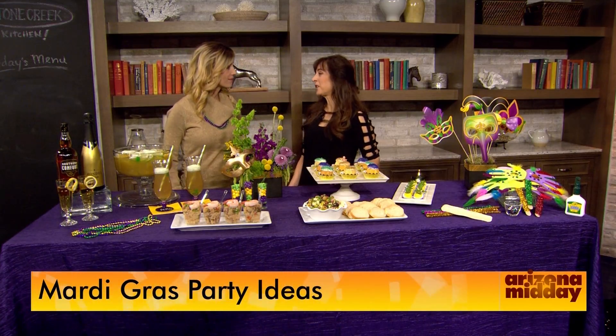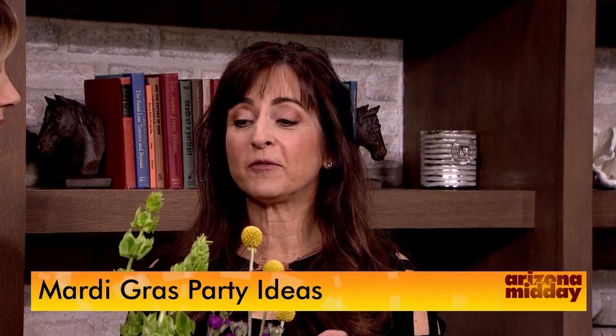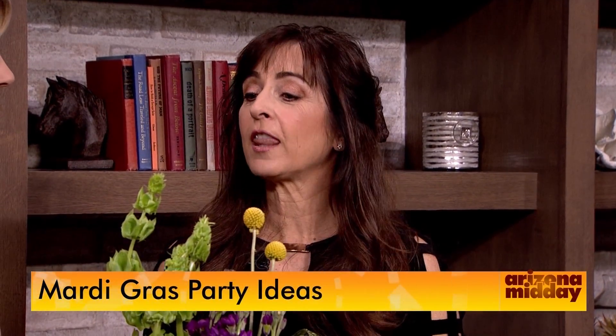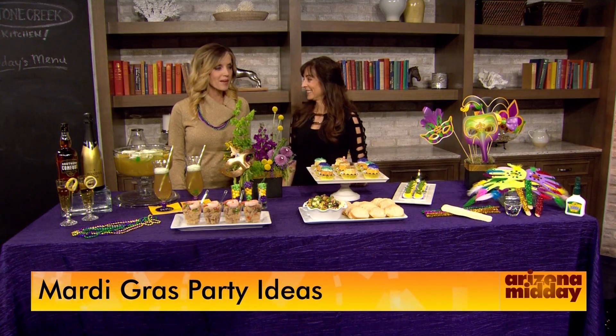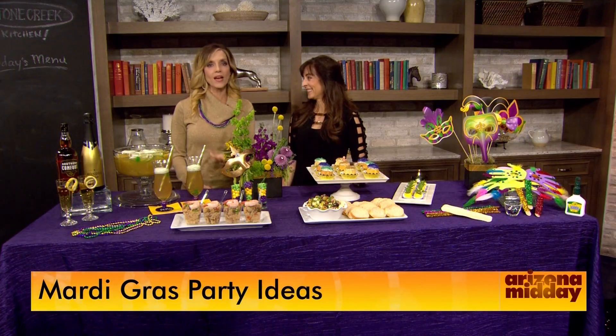I plan pretty much all my parties the same — I love to have a color scheme and a theme. It makes everything look tight together and really fun, and I love to take my color scheme and put it all the way through from food to entertainment. That's where I start.